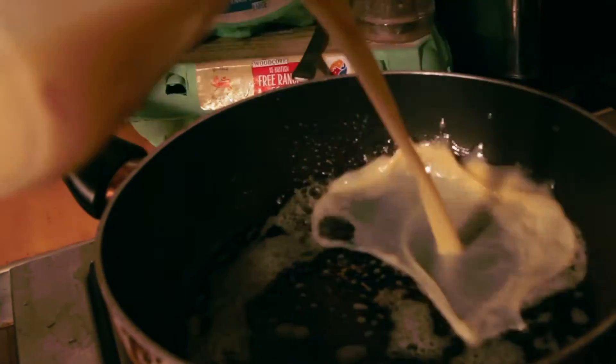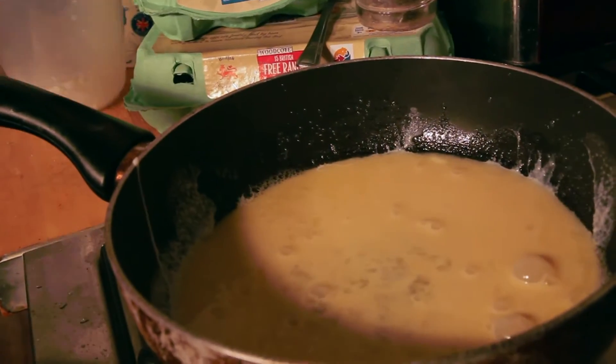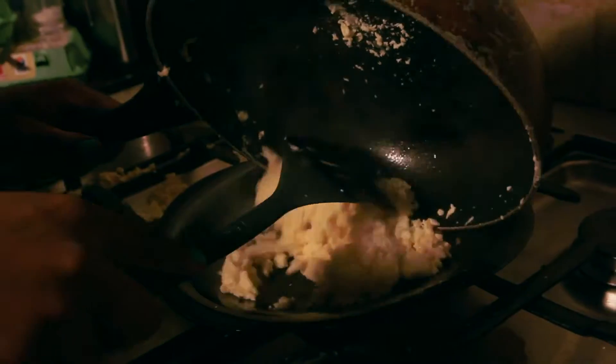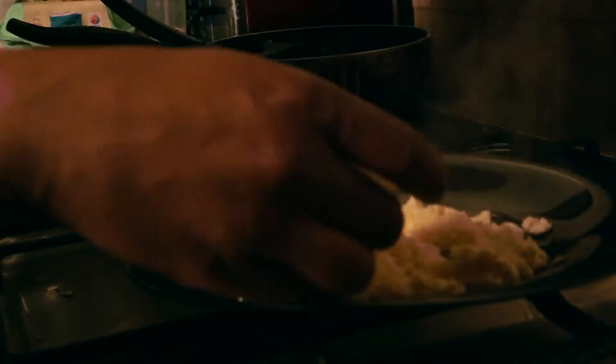Done. Hot pan, nut of butter, egg and milk, mix, pepper, scrambled egg, pineapple. Done.